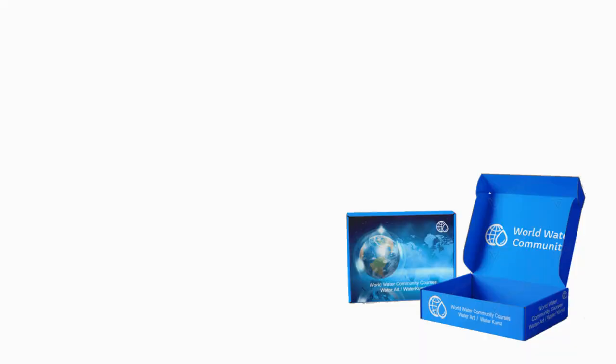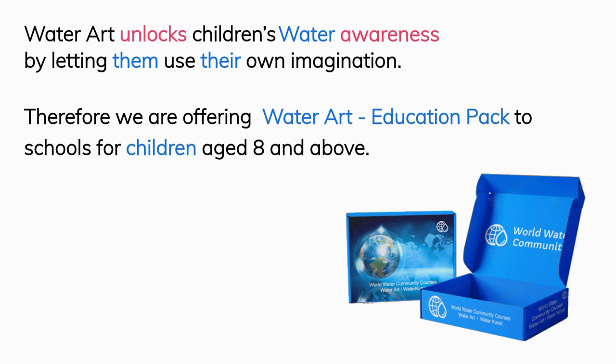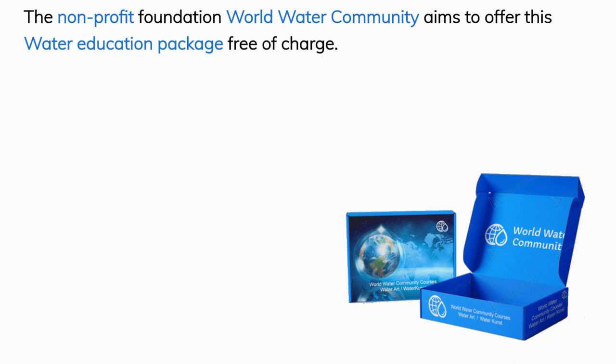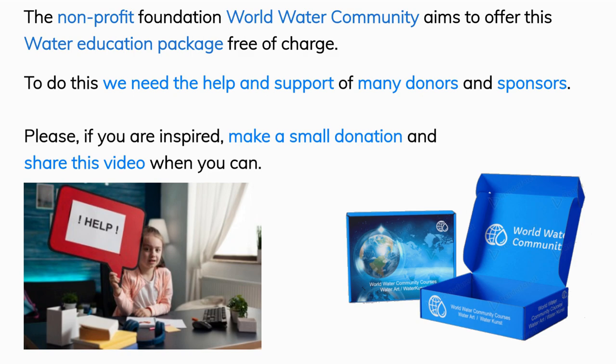Water art unlocks children's water awareness by letting them use their own imagination. We are offering a water art education package to schools for children aged 8 and above. The non-profit foundation World Water Community aims to offer this water education package free of charge. To do this, we need the help and support of many donors and sponsors. Please, if you are inspired, make a small donation and share this video.